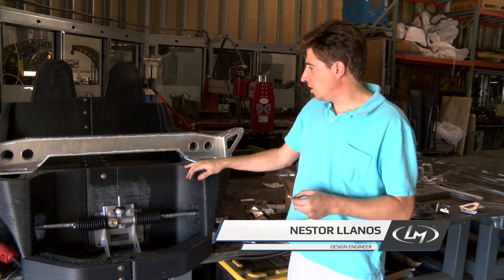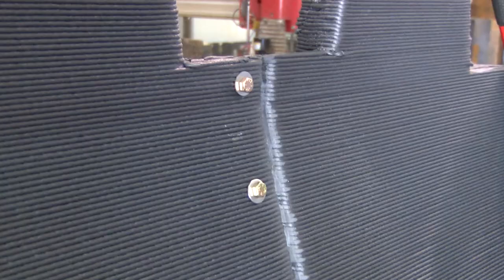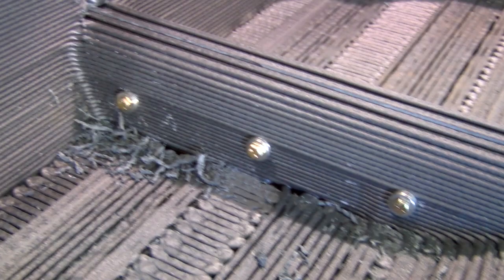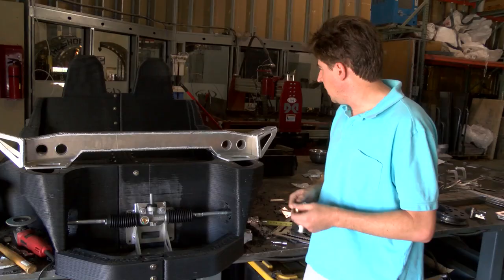Hi everybody, this is Nestor from Local Motors. So we've been putting together the pieces. We already have the bolt placed for the printing part and also we did a dry fit of the steering rack. This is the steering rack bracket that is going to hold also the battery.